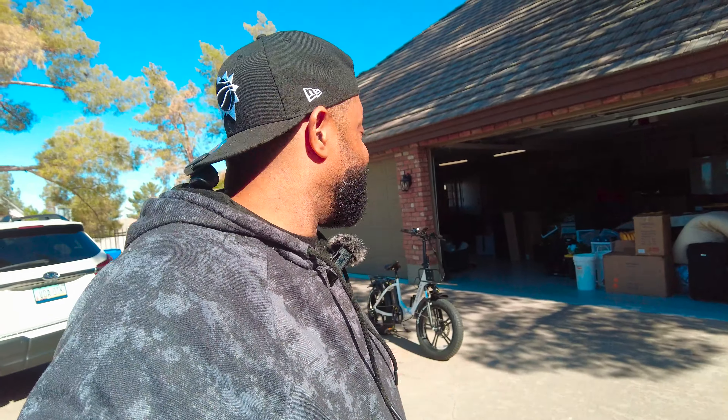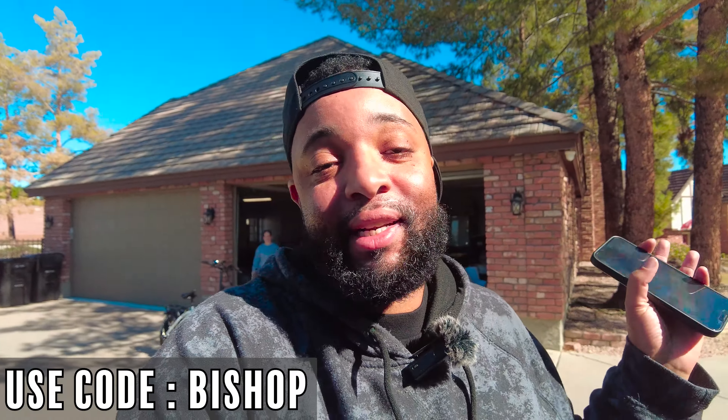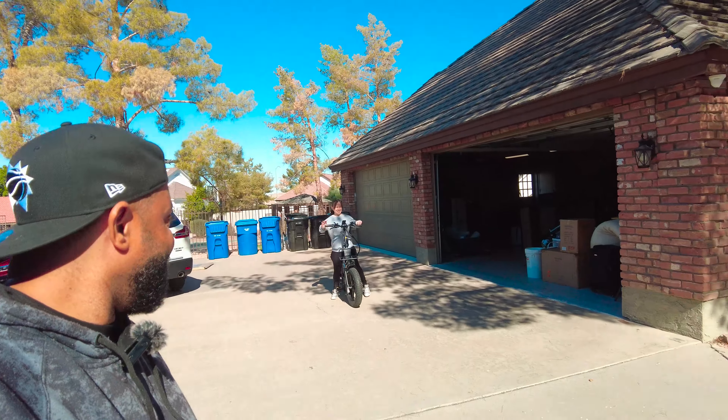I think she really loves it. Next she just has to take it for a little spin. I try to tell people — take it slow. It is like riding a bike, but it goes. You have to be ready for when you hit that pedal, especially at level five. I want to get her warmed up. We'll also try putting it in her car to see how the folding works for her. Amazing bike — check it out, I've got a code below, less than a thousand dollars. See you guys in the next video!